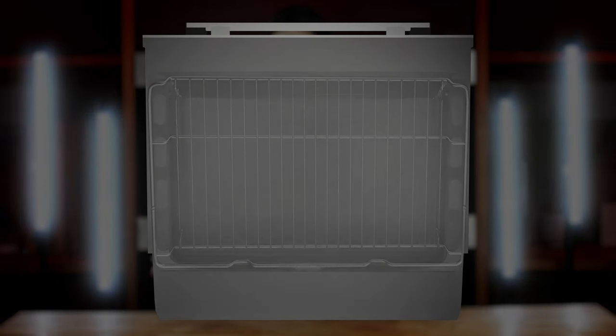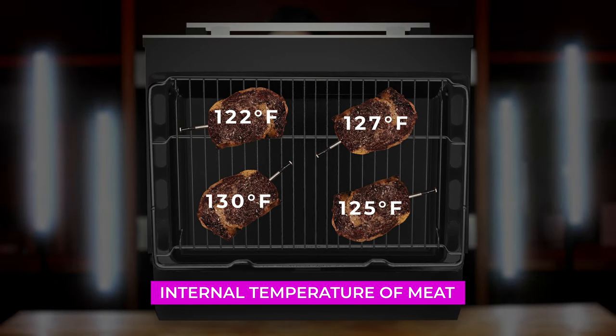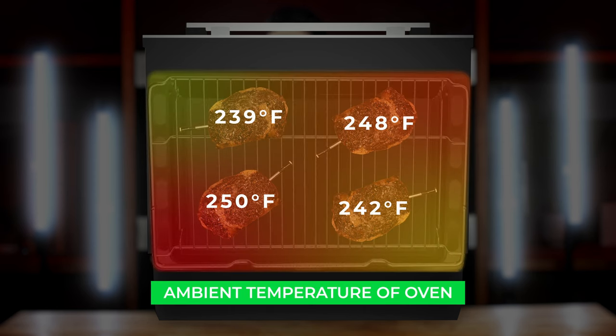For example, the internal temperature of a well-marbled juicy ribeye steak may vary and rise at a different rate than a super lean cut with no fat content. Four cuts of meat placed at different locations in your cooker will give different temperatures because your grill and your oven have hot spots and isn't one consistent temperature throughout the space.